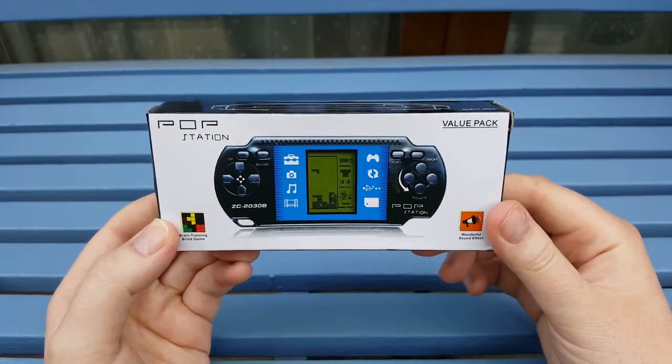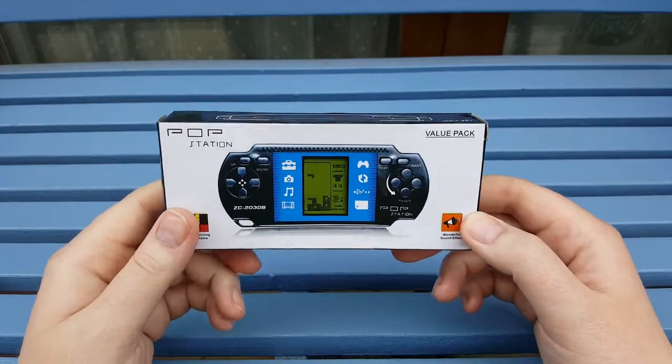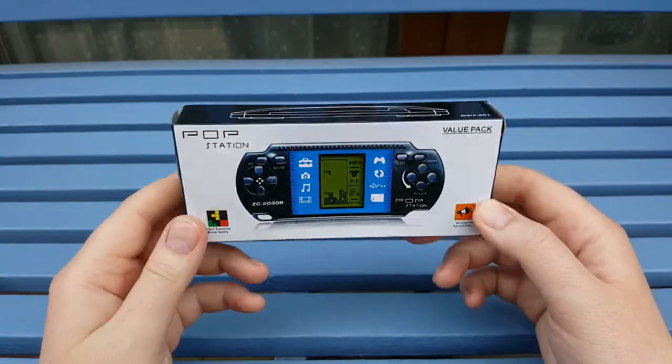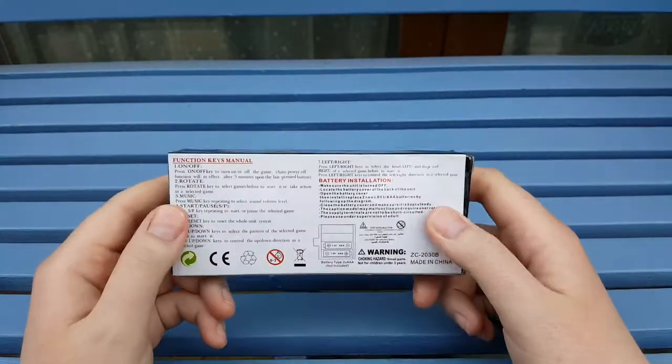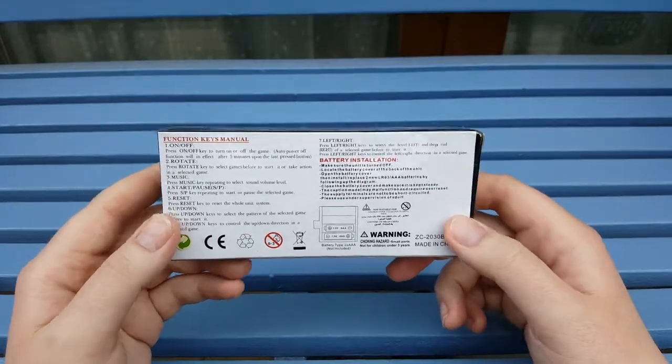So I bought a Pop Station. I've seen these on Ashens' channel quite a lot and I've always wanted to own one myself. They also did a DS variant, but this is a standard Pop Station that I got off eBay for £1.97 free postage and packaging.